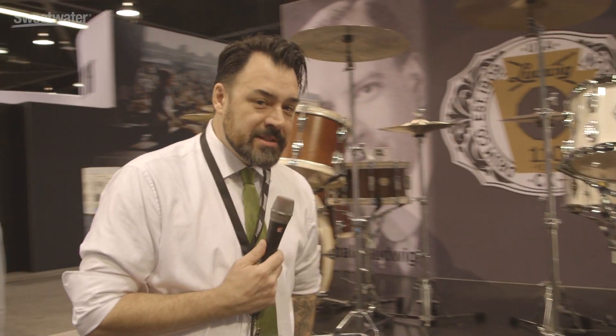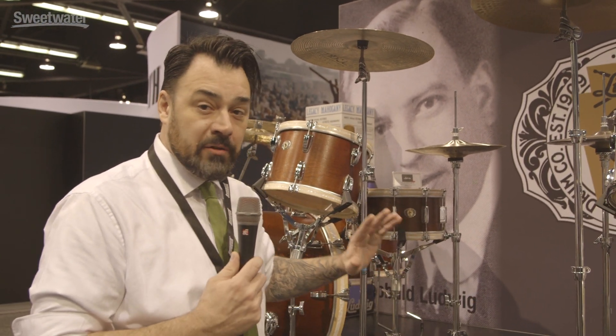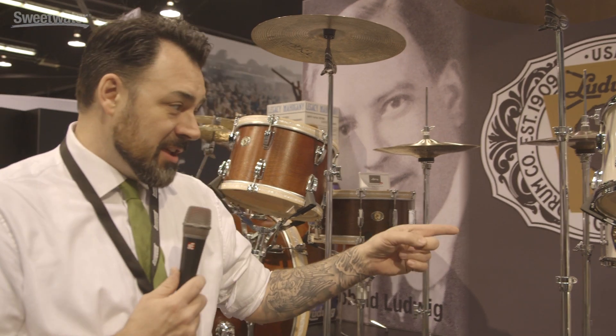You have a couple of really cool looking new kits to show us. Yes, it is our 110th year anniversary. What we've done is added one kit that's going to go for the entire year and be available to anybody, and then we've made a lot of people very angry and offered 20 kits in one finish. So we can start there.